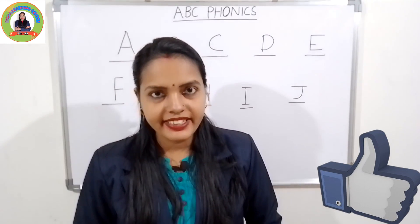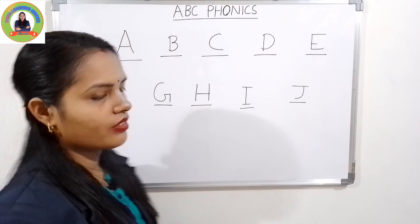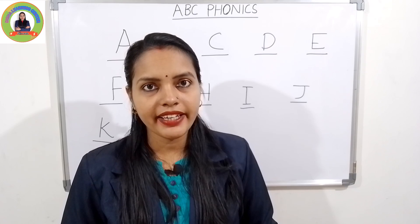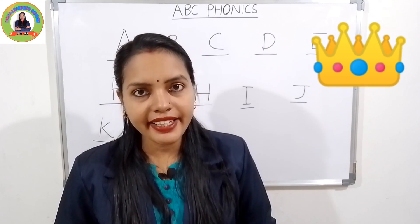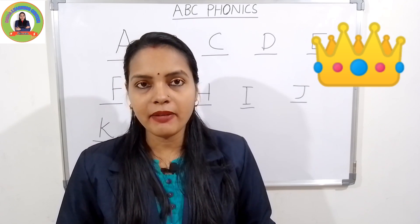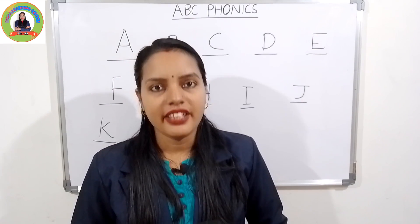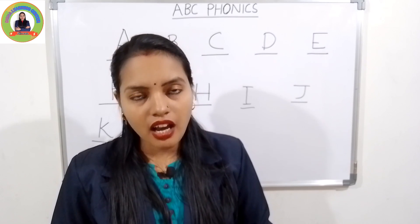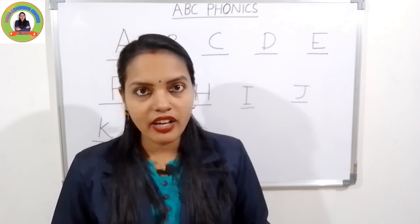The next one is K. The sound of K is 'kuh'. K for king — 'kuh', king. Say with me: 'kuh', king. Very good. And the next letter is L. The sound of L is 'luh'. L for lion.